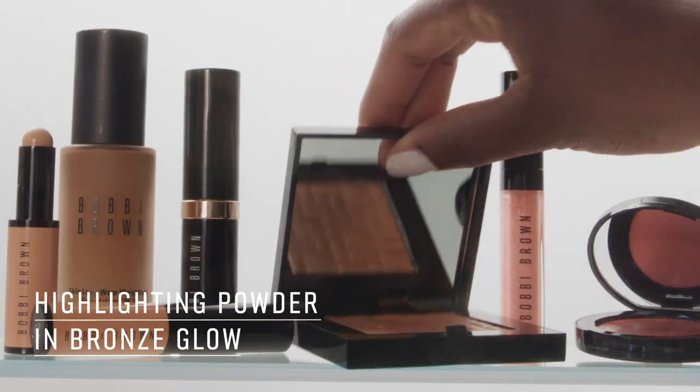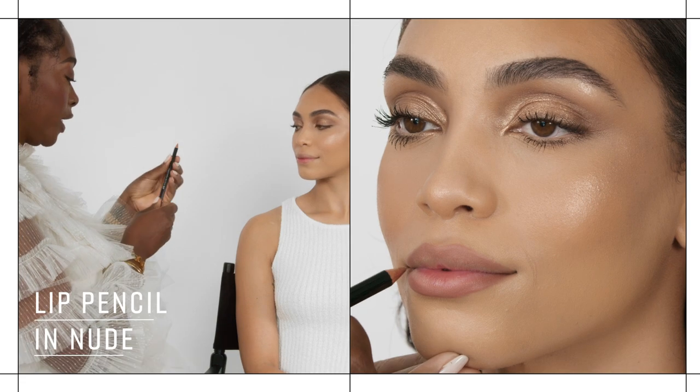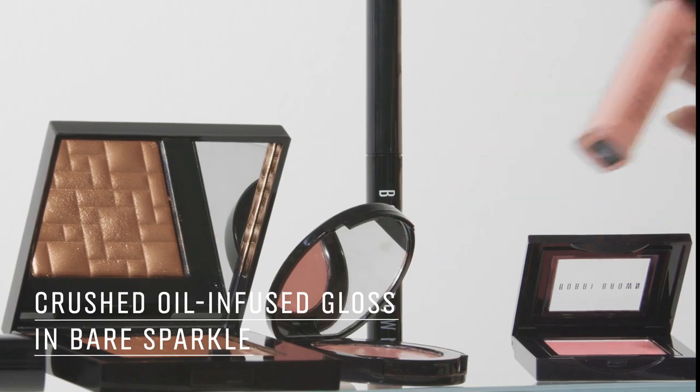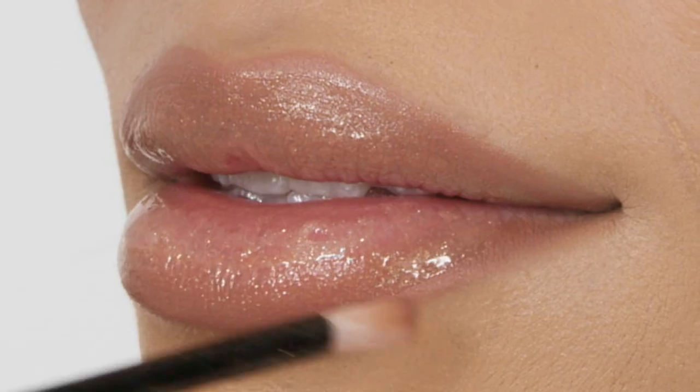So next we're doing highlighting powder, and I think for your complexion, bronze glow is going to be the perfect match. Now we're going to finish the look off — I love this fleshy tone lip pencil; the shade is nude. Now I'm going for the Crush Oil Infused Gloss in shade Bare Sparkle. That's a color I would go for — yeah, this is my vibe.